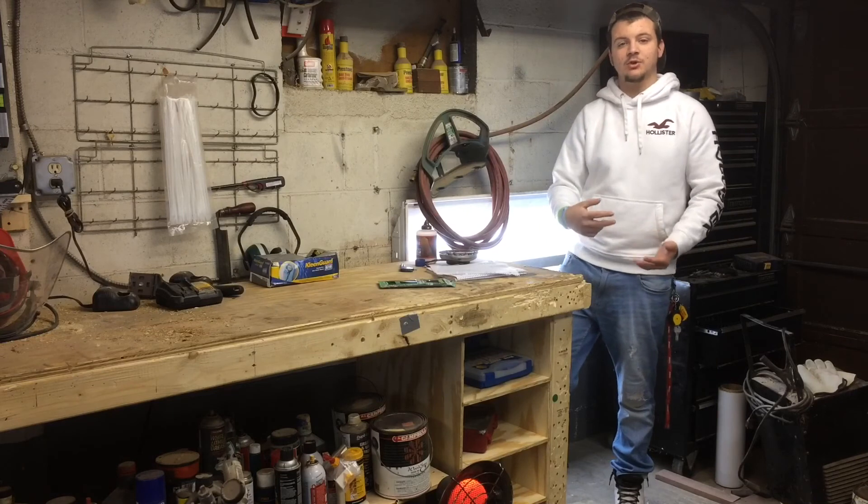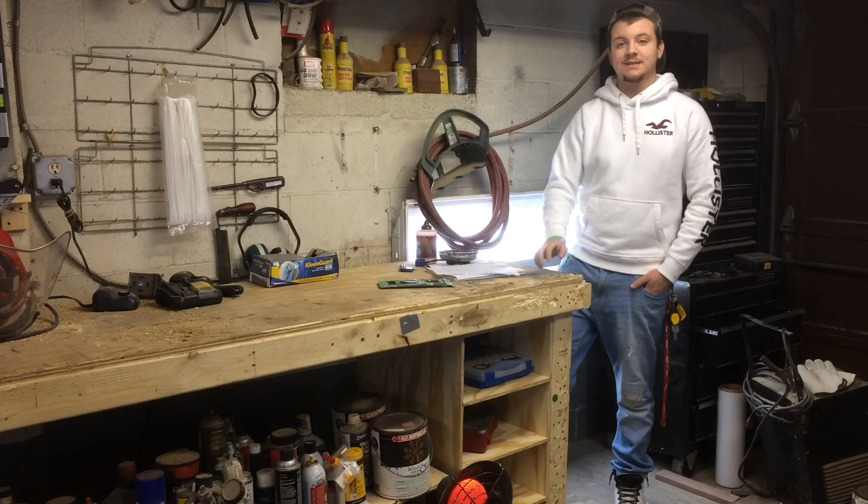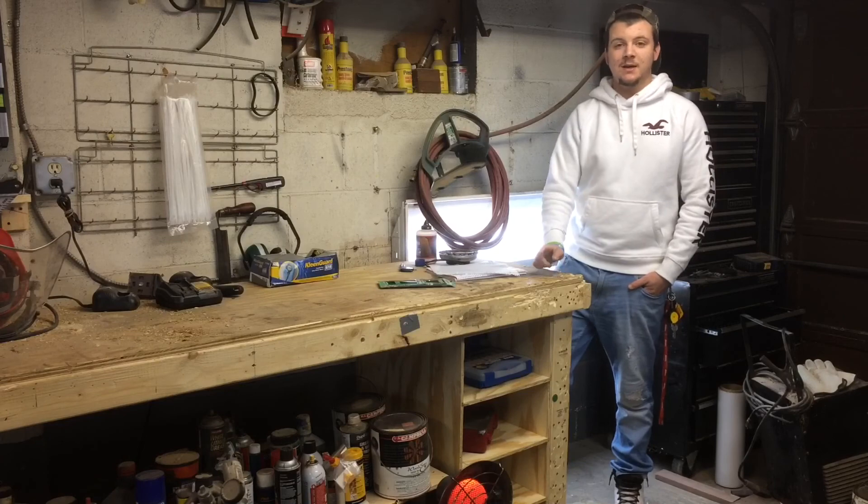All of those sawhorses I made in previous videos — I can stand on all of them. That tells me I made them nice and solid and my joints are nice and strong.